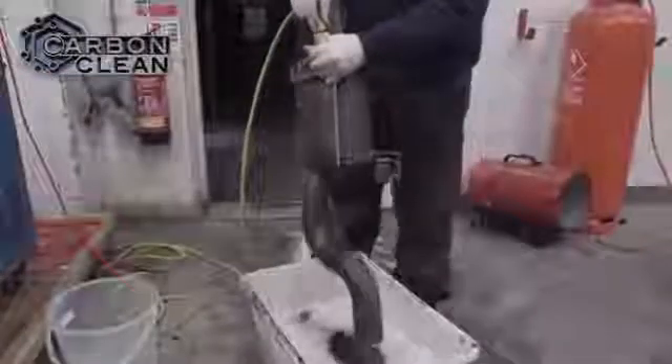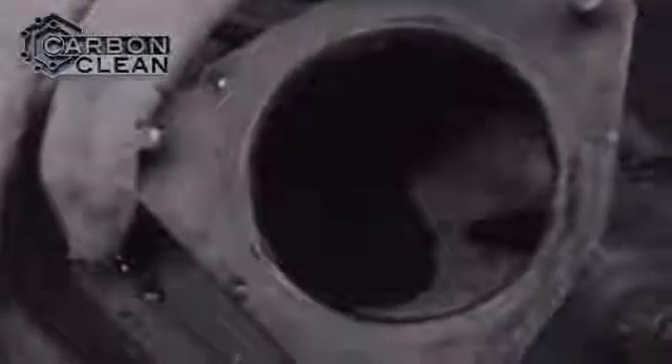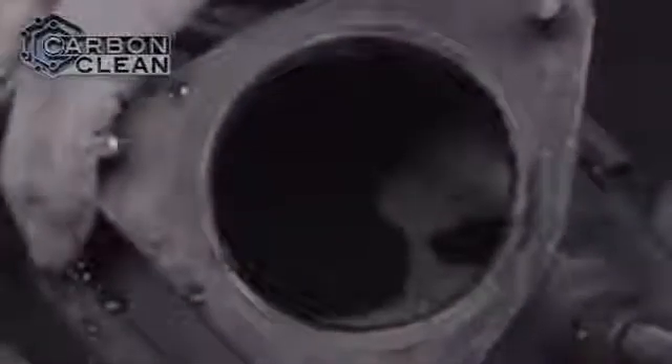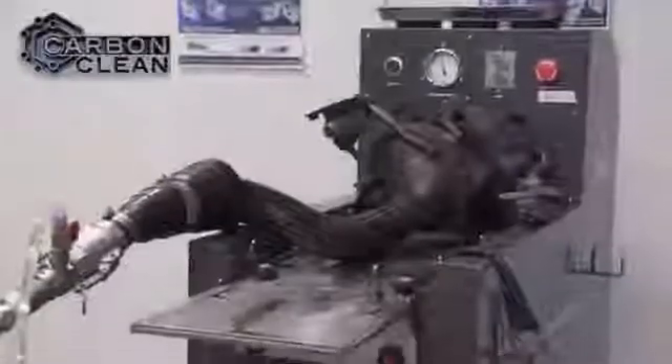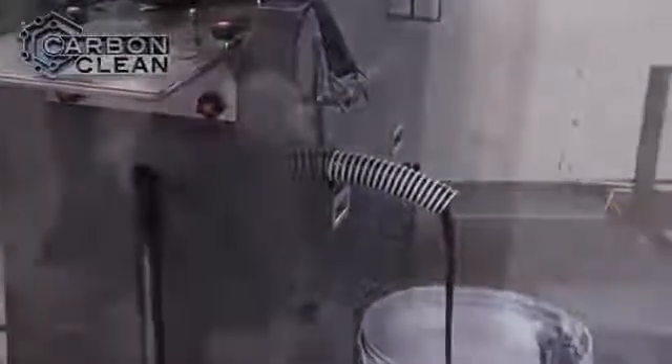This is a DPF following the 20-minute soak with the detergent. When we attempt to run water through the filter, it is completely blocked. Following a session on the DCS-16, water now flows free and clear through the DPF.